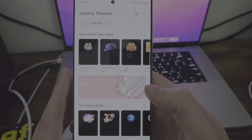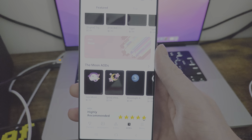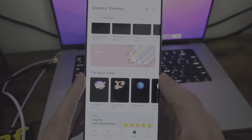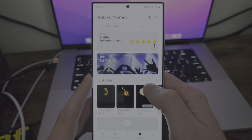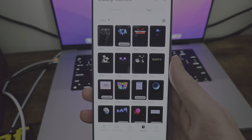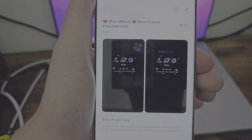You can actually go in here and there are some customization settings. The Red Magic had different settings, but here there's an open store and that means people are constantly adding and updating. You have the new ones — you can go featured, top. Look at all these AODs — always on displays. If you want to go and apply it, I'm going to go to free and then go here. It's the same kind of application process for whatever you're doing.